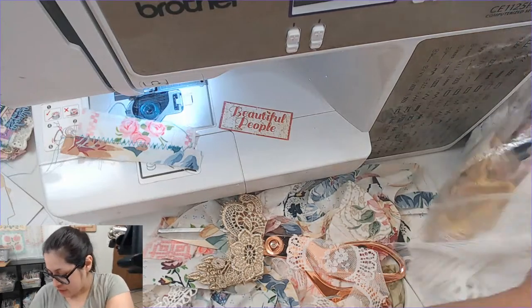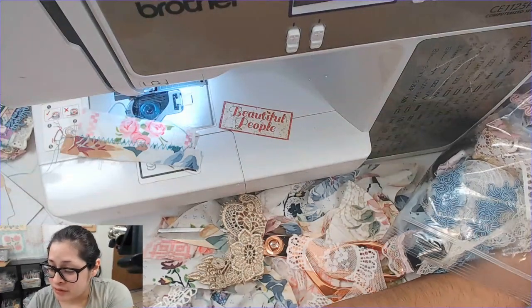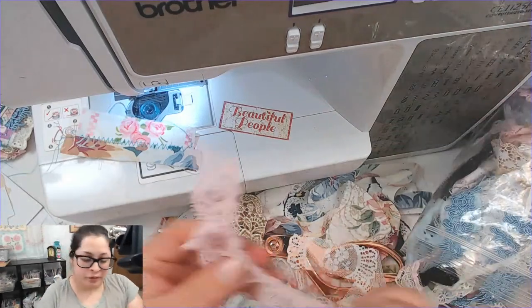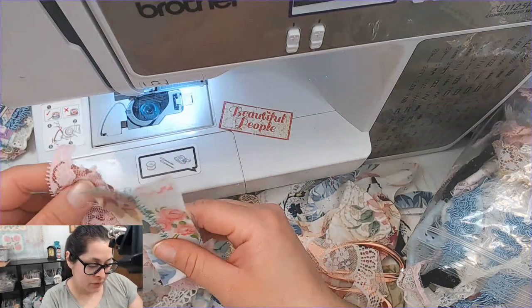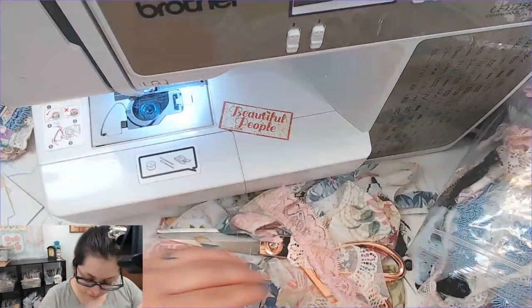I had been drinking almond milk for the last couple of years — I still eat dairy like sour cream and cheese and everything else, but I was drinking almond milk. Had to make the switch because I couldn't find it anywhere and I guess everybody else made the switch to almond milk at the same time as me.